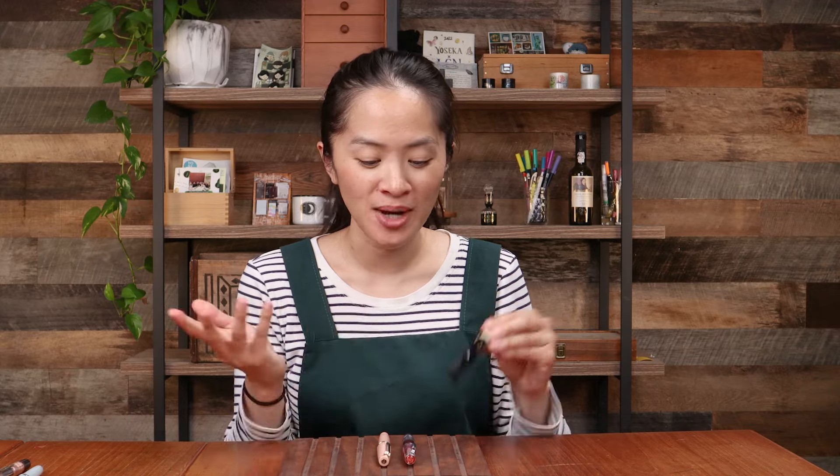So there you have it — those are the three pocket pens at three different price points. I hope this video was helpful. If you're thinking about adding a pocket pen to your collection, let us know if you have a different favorite pocket pen that we didn't cover in this video. Thanks for watching. Bye!